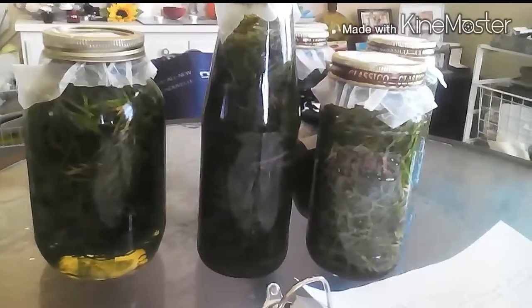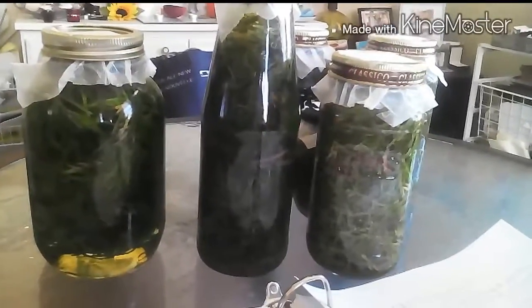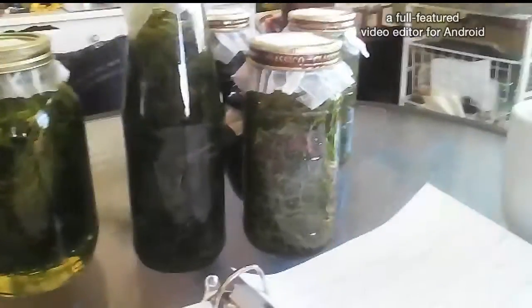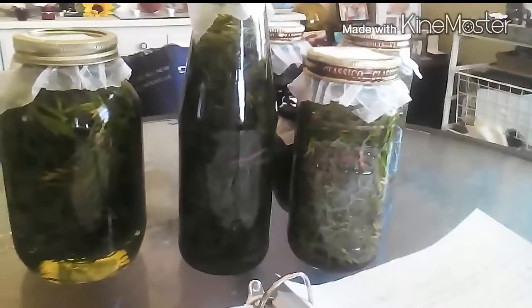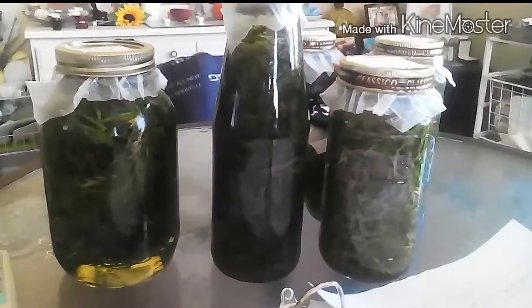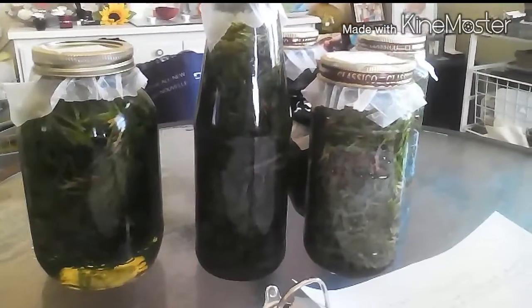Olive oil has a very low heat tolerance, and when you're cooking with it, it's better to use it at the end of your cooking for flavoring. Because then you get all the benefits of the olive oil and you don't burn off all the good stuff.